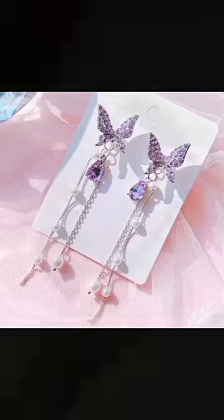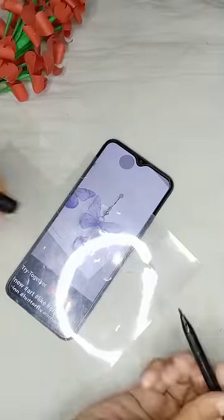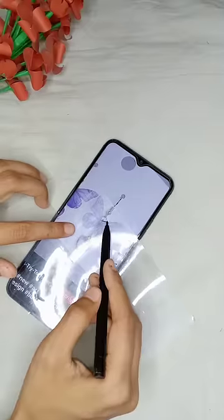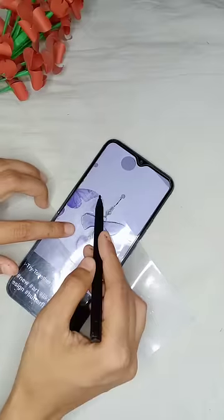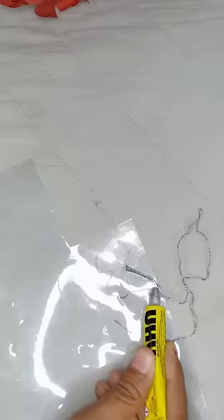Let me recreate this earring. First of all, I'm making a butterfly — I'm tracing the shape of a plastic sheet. I was thinking of making it for a lot of days, so finally I made it today. I'm excited to make this earring and see what results are going on. I'm using shimmer.